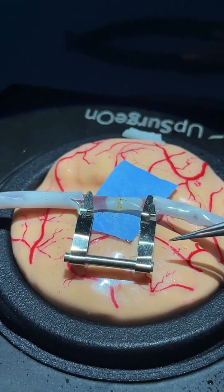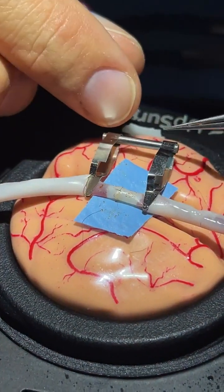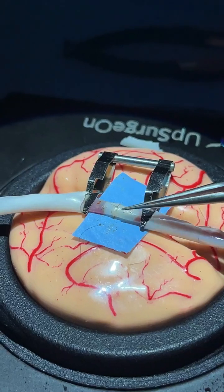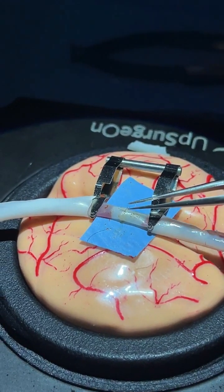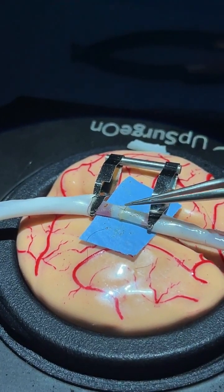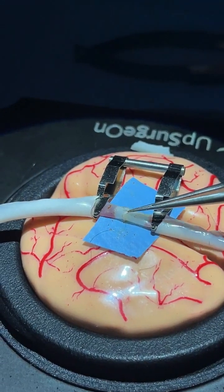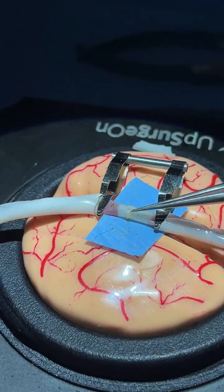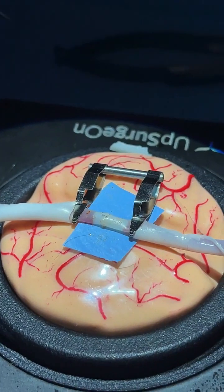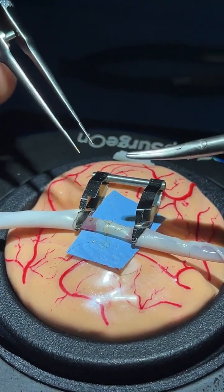Go back on the posterior wall, since we are working on the posterior wall, and start to put the stitch here. You have to imagine this is a true one-millimeter vessel — it is strong enough to manipulate, but you should try to manipulate it only using the stitches, because that way you don't create damage on the vessel.